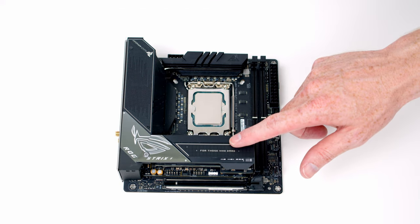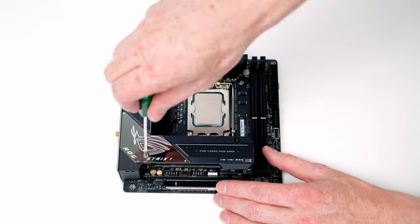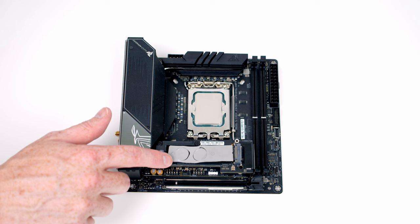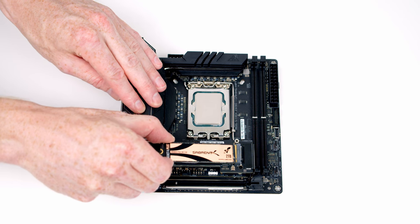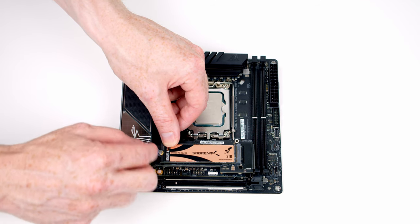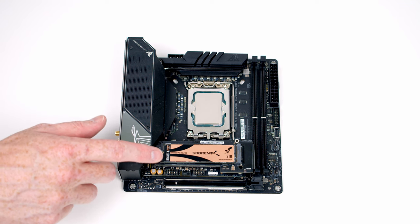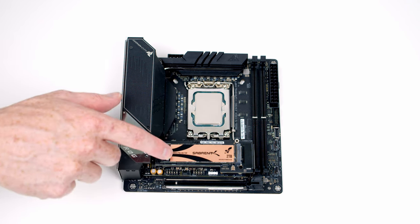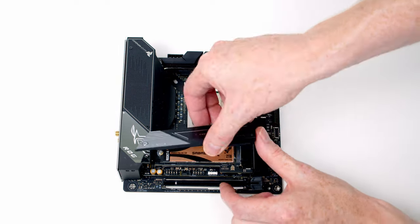Next we need to install our M.2 SSD. To access the socket we're going to need to remove the heatsink which is held on with two screws. If you're using the motherboard for the first time you'll have some plastic protection to remove — on the surface and on the underside of the heatsink. All we need to do is insert our drive into the socket at a slight angle, flatten it down, and then close the little clip to secure our drive in place. If you wanted to install a second M.2 SSD there is another socket beneath this one. We can then replace our heatsink.